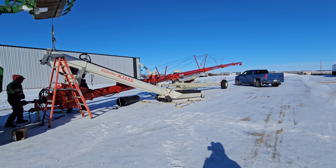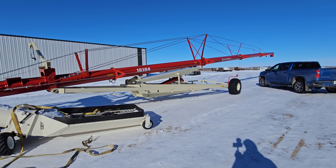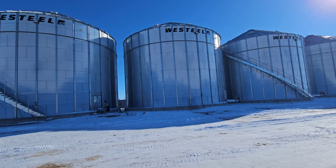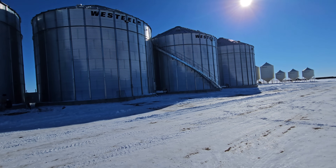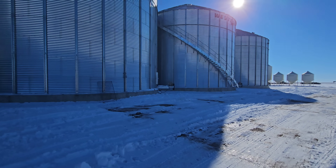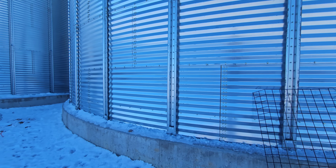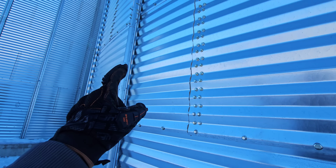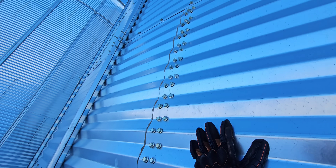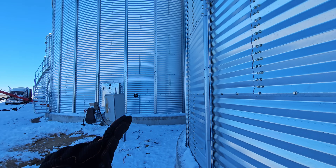You guys probably have a few questions like, why the 16-104 and why not the 16-124 like what we have at the North Farm? To answer that: these bins are only nine-ring bins. Each one of these bolt rows represents one ring — so one, two, three, four, five, and so on. These are nine rings.